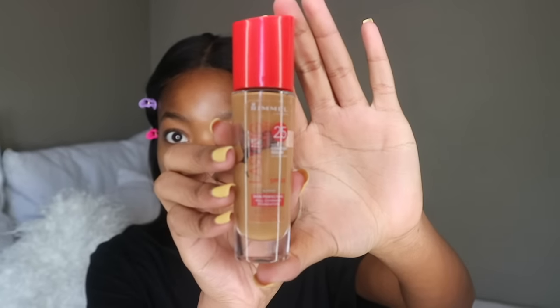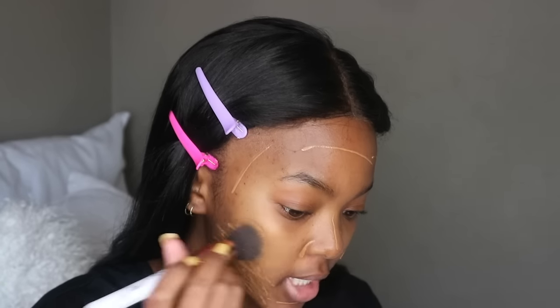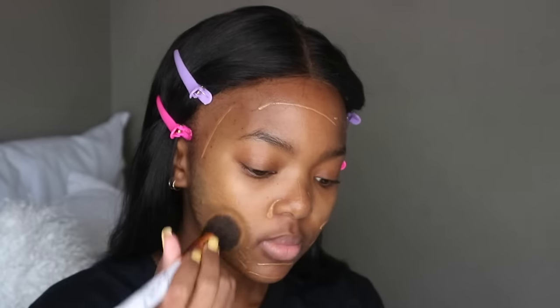So first step is face — that's what I do first, my face makeup, my base, just get that all set up. The foundation I use is this Rimmel one in the shade Almond. I have never had a foundation that matches me this well — this is beast. I just put it on, and to blend my makeup I use a brush because I feel it gives the best finish on my face.